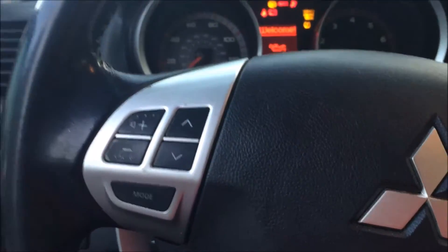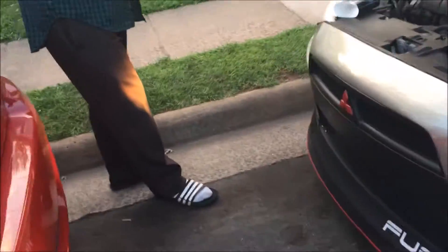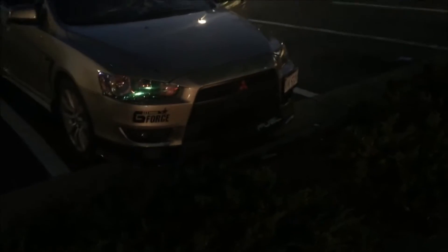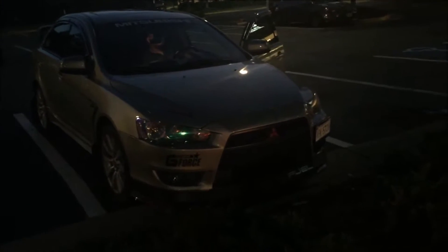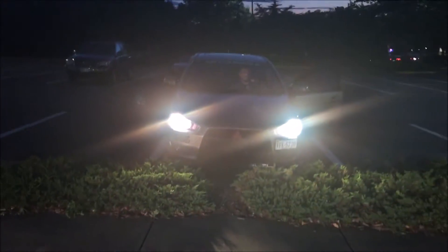Turn the lights on. Okay, see if it works. There we go. It is better seen at night time — we are gonna test out the lights and see how it looks right now. That is how it looks: blueish white, giving it that LED look.